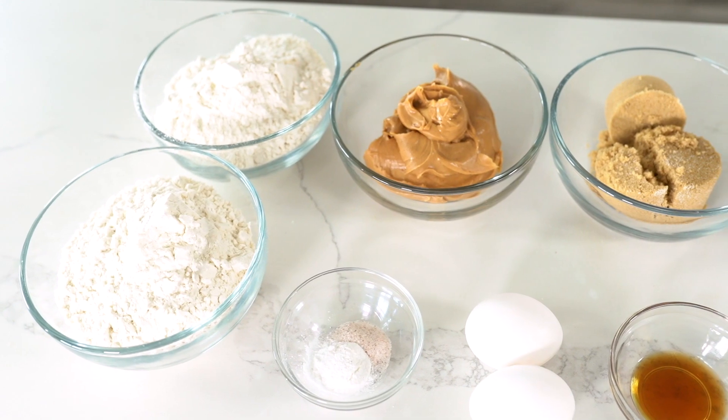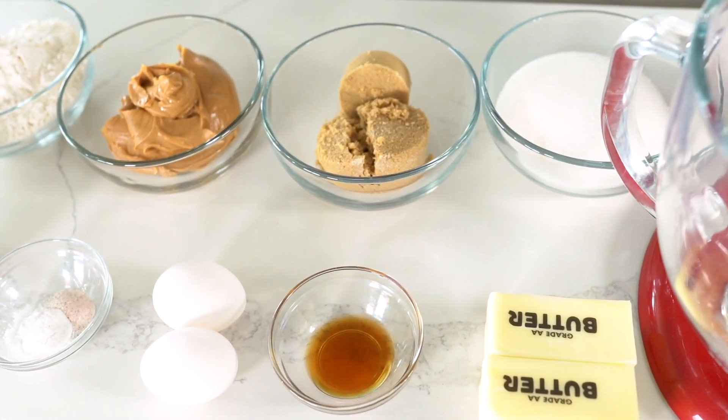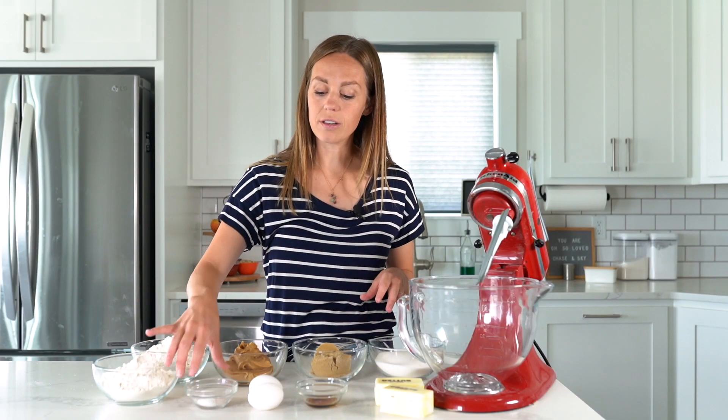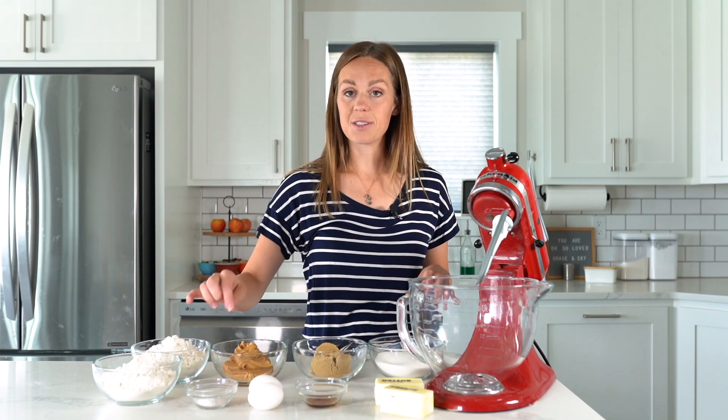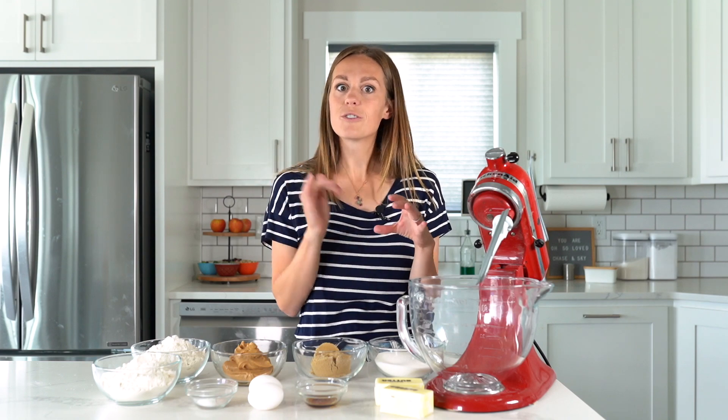Let's talk about our ingredients. We have butter, granulated sugar, brown sugar, vanilla, eggs, creamy peanut butter, all-purpose flour, baking powder, and salt. That's all we need for the cookie base. We're going to make the cookie dough, stuff it with peanut butter, roll it in sugar, and bake them in the oven.